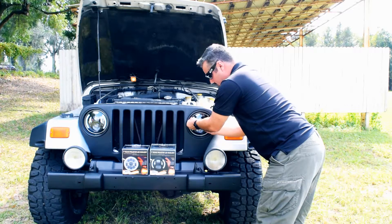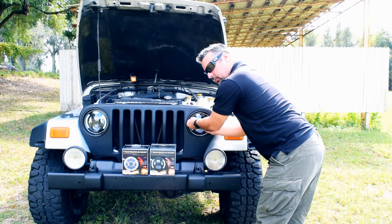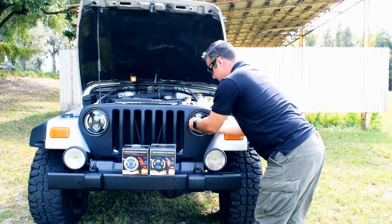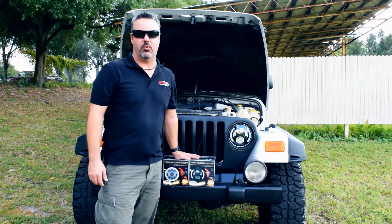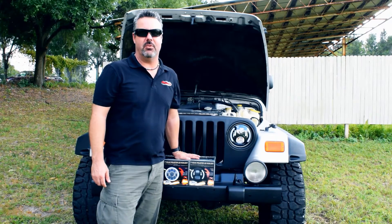Now you're just going to reinstall your bezel, install your three screws, and you're good to go. And you're done. These Truck Accessories headlights are pretty amazing. You can pick them up on rainiestruckparts.com and they do come with a seven-year warranty.